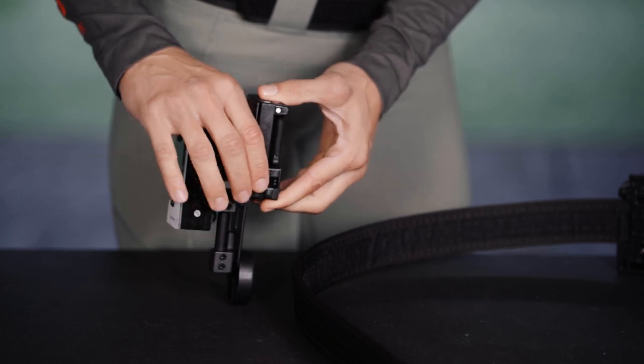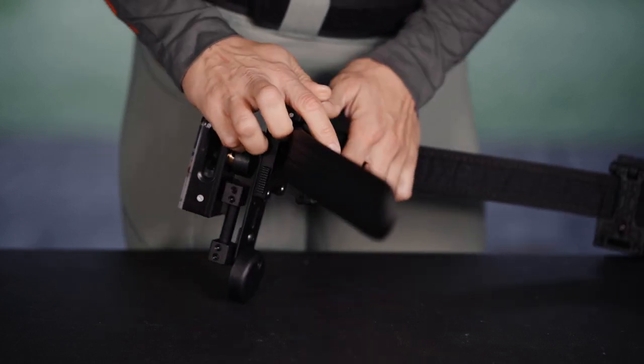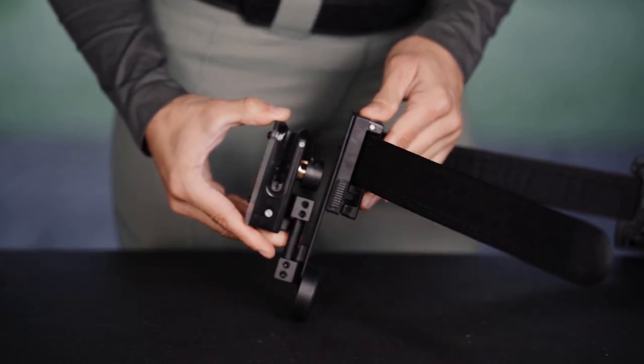To open the 3G attach, open and close it by pulling up the two levers on the sides of the clip, so you can mount and remove any Ghost accessories or holsters that use this clip.